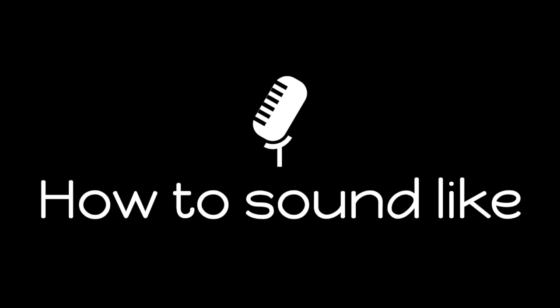Hi, I'm vocal coach Florent Izoard and this is How To Sound Like Sam Smith, episode 2. Today we're going to talk about another sound that Sam Smith uses a lot and this one's open and brassy. Listen to this extract from the song How Do You Sleep.